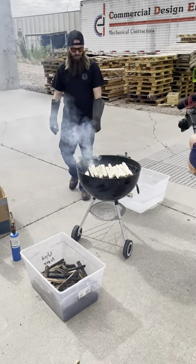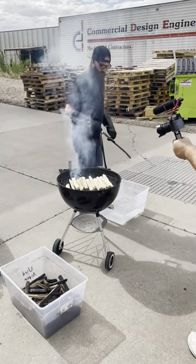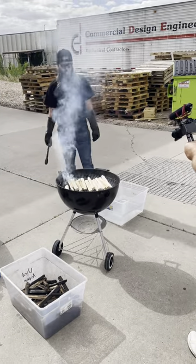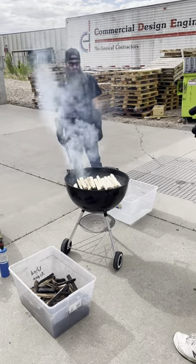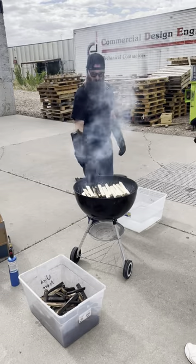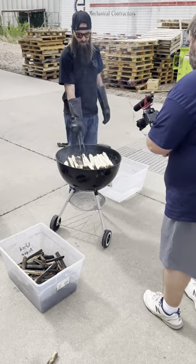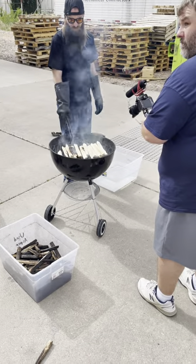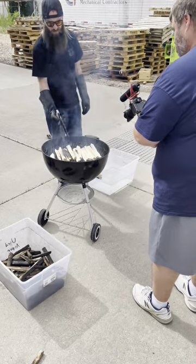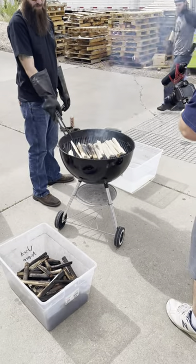All of our recipes except for our white dog use aspen in one form or another. Our fresh, which is our unaged bourbon and our American whiskey — that's our bourbon recipe that we age in new barrels, we can't call it a bourbon unaged — both of those we actually will aspen charcoal mellow. Like Jack Daniel's does their maple charcoal mellowing, except obviously not on that scale.